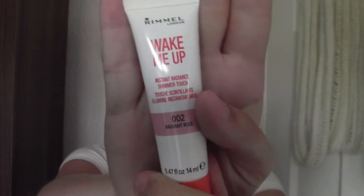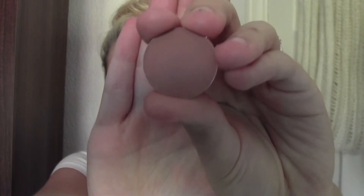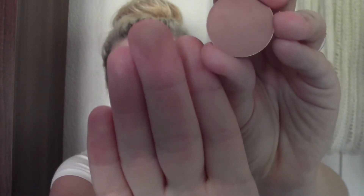Next I've got the Rimmel London Wake Me Up Instant Radiant Shimmer Torch in the shade Radiant Rose — this is just a highlighter. It comes out quite pigmented so you could use it as a blush, but if you sheer it out it goes more like a highlighter. They also have a bronzy one for darker skin tones. Next is another MAC eyeshadow — this is Soft Brown. I got this because you can't get it in this country and my friend went to America so I had her pick it up. It's just a matte mid-tone and a nice crease colour.